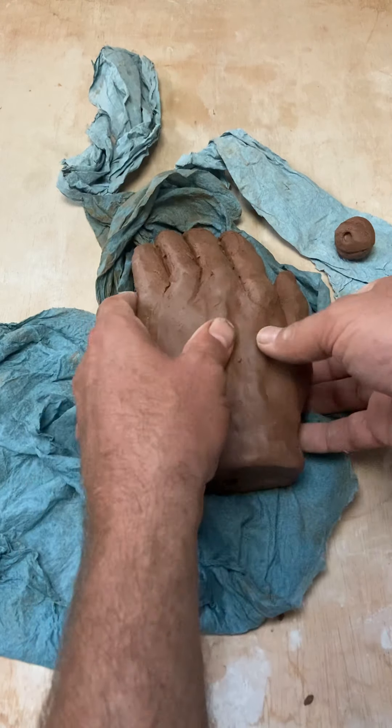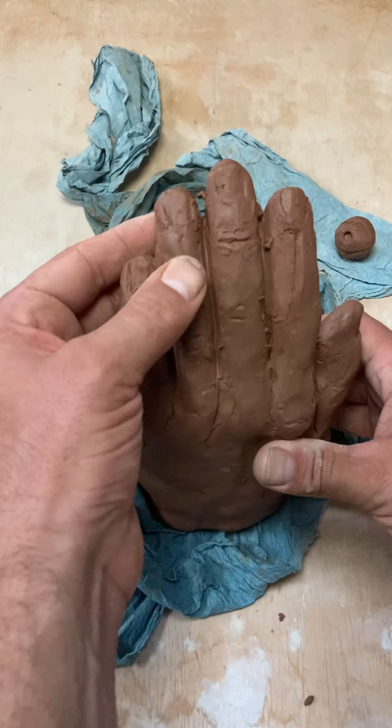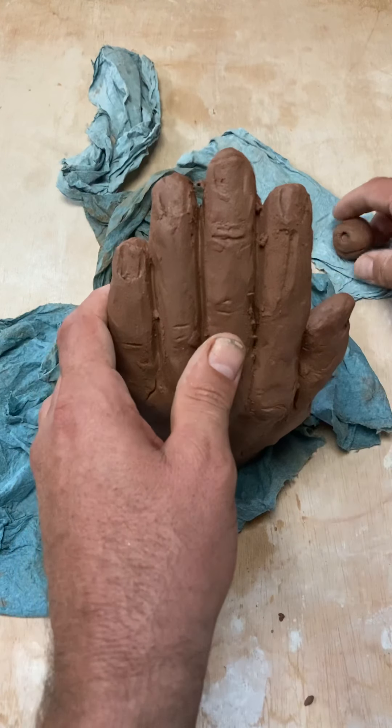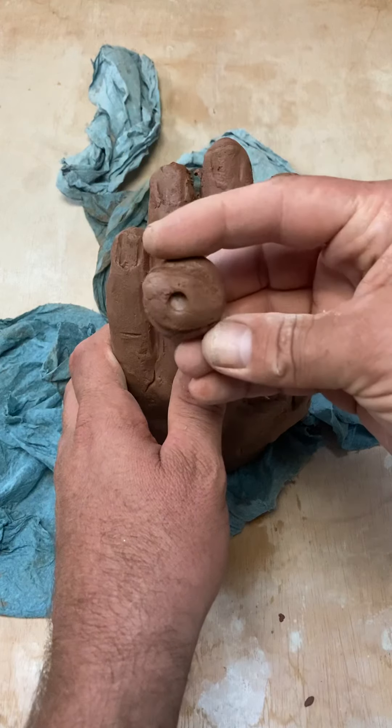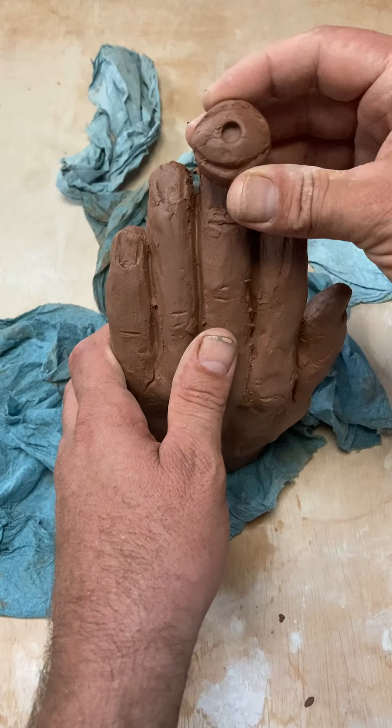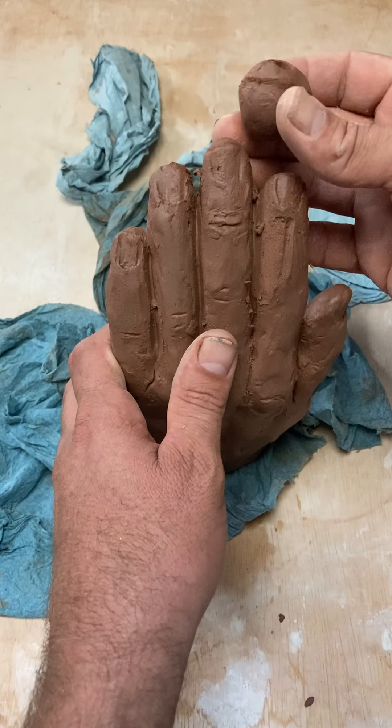Some of you have been asking questions about how to abstract these hands appropriately or how to make connections. Somebody was talking about — this is a really crude eye that I just made — but somebody was talking about potentially putting eyes on the fingertips or something.